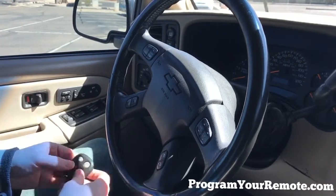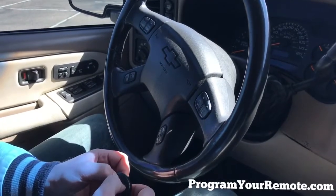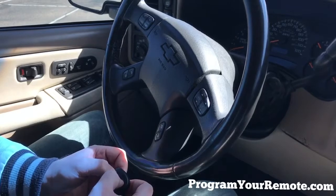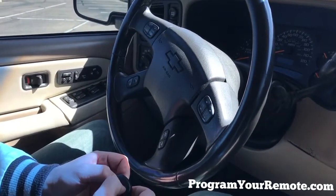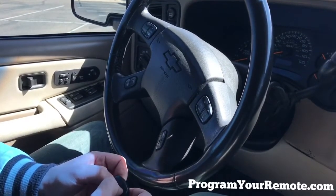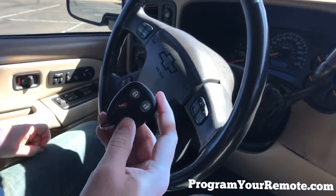So we'll grab our remote. We're going to hold down the lock and unlock button at the same time and continue to hold them down until the door locks cycle again. This generally takes about 10 to 20 seconds. The door lock cycled, indicating this remote has now been programmed.